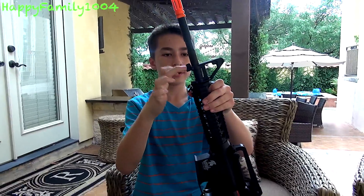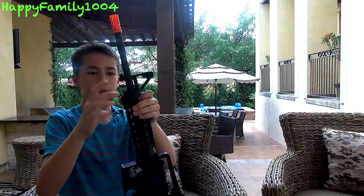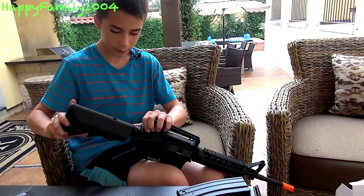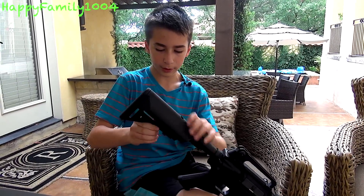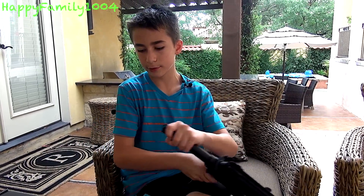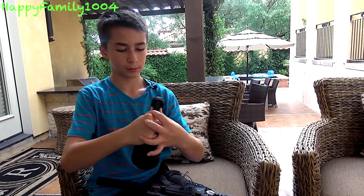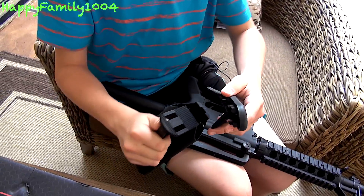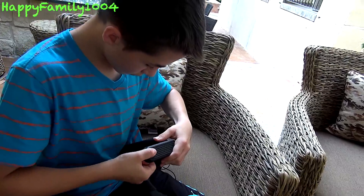We have a bayonet attachment point here — I actually do have a bayonet, so you could slide it on and attach it here. There's also a sling mount, which is nice. It comes with a six-position crane stock. To take it off, you pull it down and out like any other M4 stock. To take the back cover off, you pinch these two knobs here — the back cover comes off like this. That's where you'd insert your batteries.